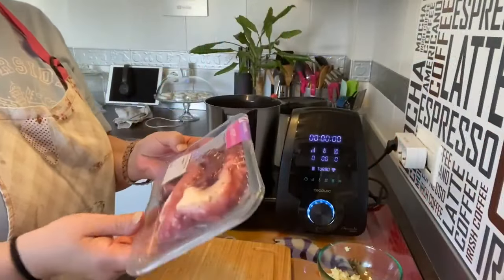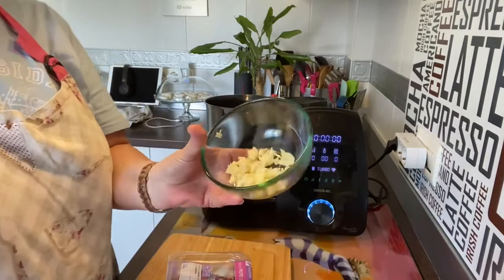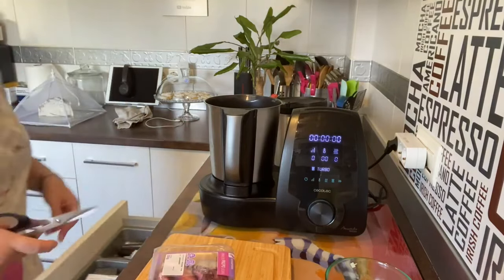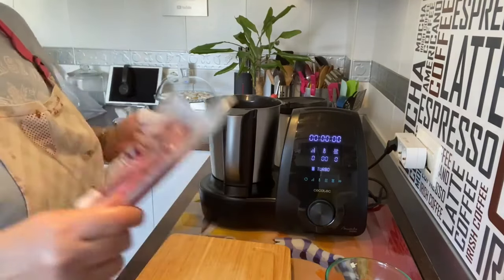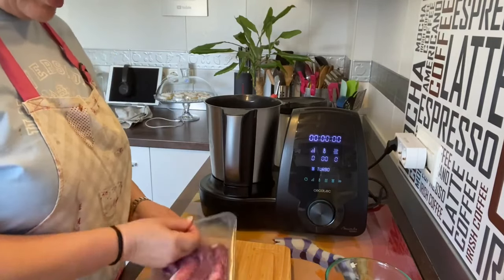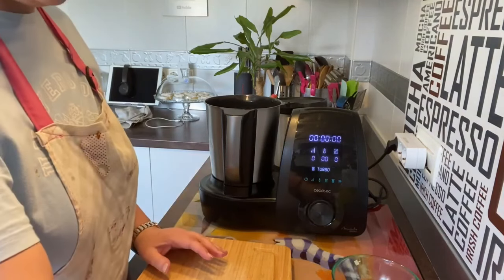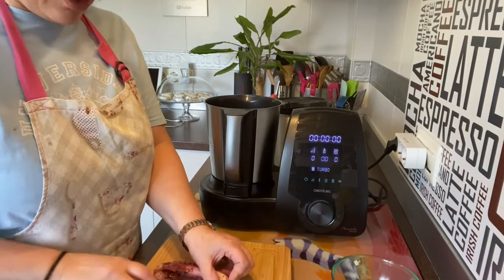Mientras enfrían las patatas, vamos a coger el pulpo. Yo he comprado este pulpo cocido, son 250 gramos, y 4 dientes de ajo que los he hecho en trocitos. Vamos a abrir esto. Seguro que hay mucha gente que tiene el pulpo fresco y fenomenal y lo cuece, pero aquí no suelen vender pulpo, así que lo he comprado. Voy a hacer primero el pulpo en rodajitas, en taquitos.